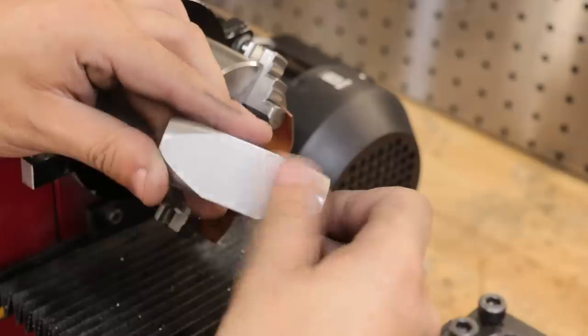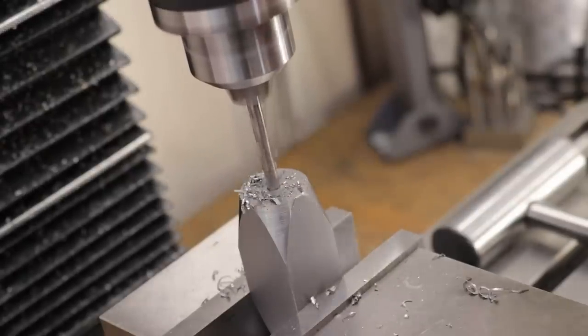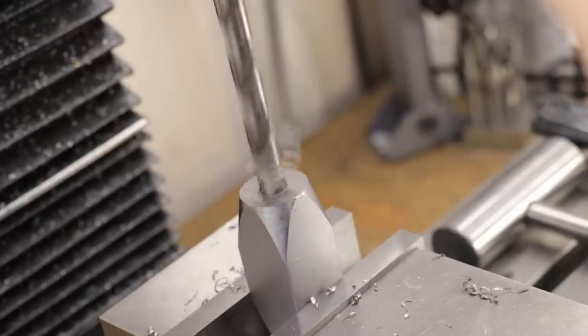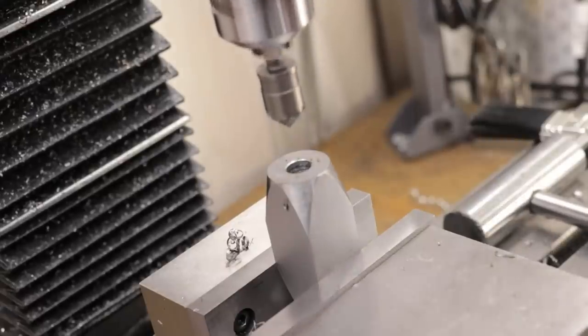With the tapers now cut at each end, I can now put it back in the milling machine and cut the holes for the faces and the handle. I know that there are better ways of attaching faces and handles in hammers over the threaded holes that I'm going to use, but it should be okay for a small light duty hammer like this.